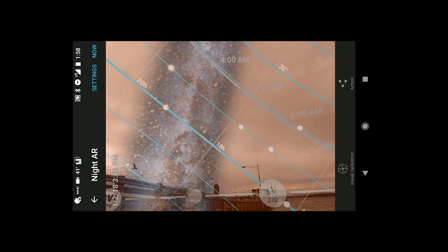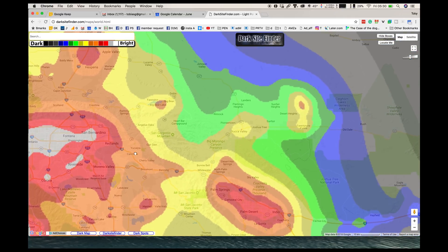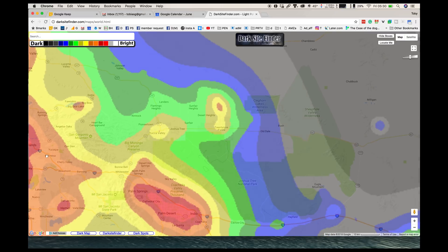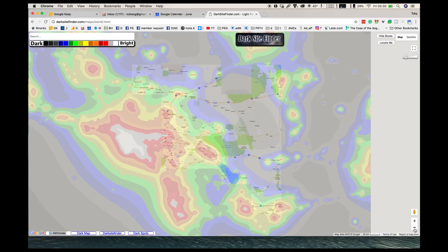Let's talk about where you're standing. You want a place with low amounts of light pollution. To figure out the closest dark skies spot, visit the website Dark Sky Finder. Green is good, blue is even better, and black is awesome.